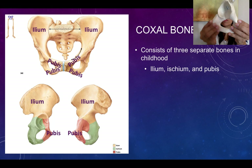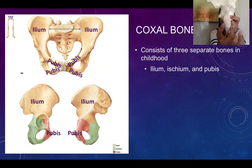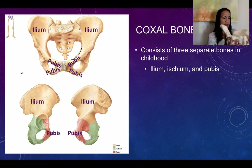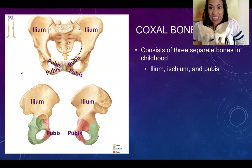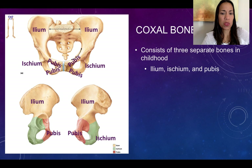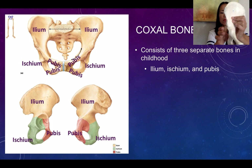To determine whether a coxal bone is right or left, feel the bone: one end is flatter and thinner — that's the pubis, which faces anteriorly. The other end is wide and rough. That rough, irregular surface is the ischium, the posterior aspect of the bone, and it's what we are sitting on right now. So the three parts are: ilium, ischium — the wide, rough posterior one — and pubis.